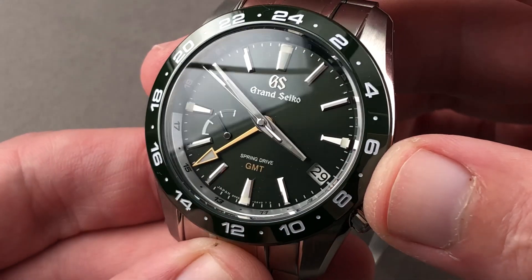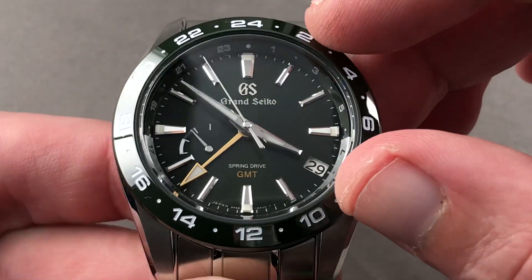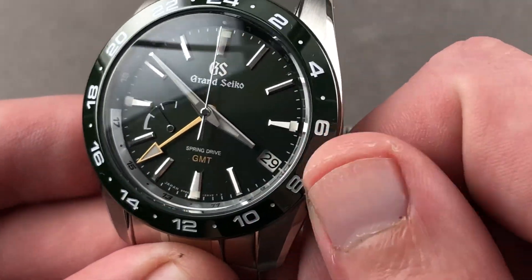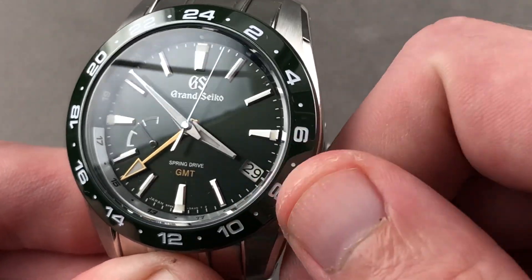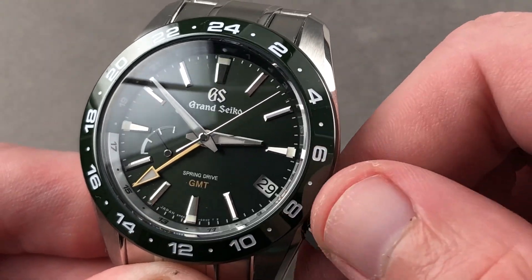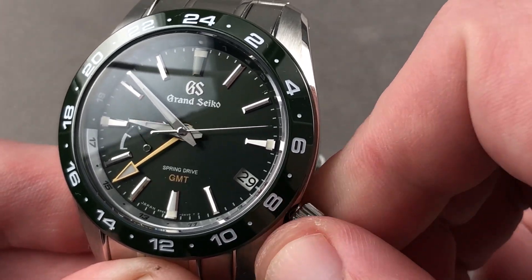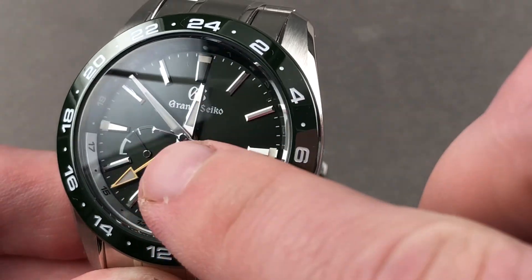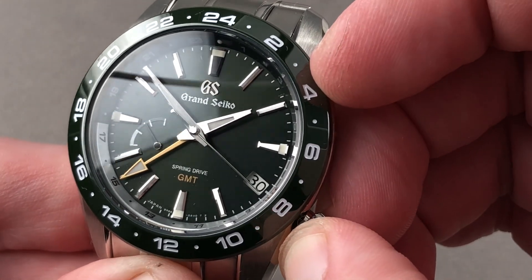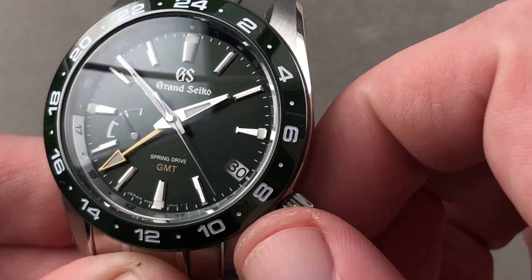Rolling around the dial side, you can see it too is a dark green — a matte green to resist glare. There's a rehaut outboard, half green, half silver, and against that scale, you read the 24-hour hand. You also have a local hour hand that is keyed to the date, and I'm able to adjust my current time zone without the watch actually stopping and without disrupting the minutes, the seconds, or the second time zone. If traveling east or west, you can jump the date in both directions, and there's a power reserve indicator to keep track of the 72 hours of automatic winding reserve of the Caliber 9R66.